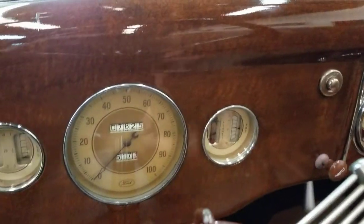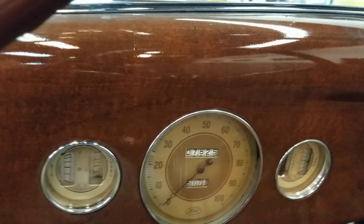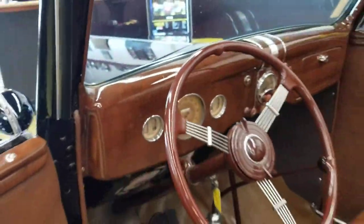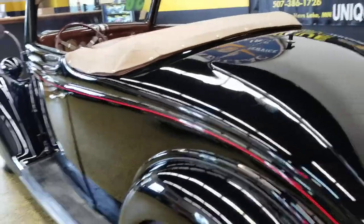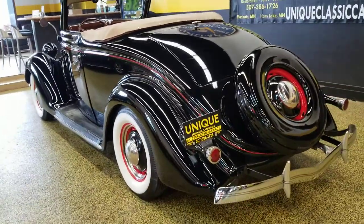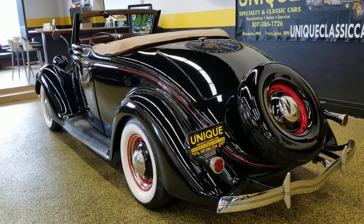Choke back in and the idle will go right down on it — very smooth running 1936 Ford Cabriolet, all steel. Give us a call.